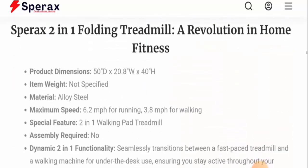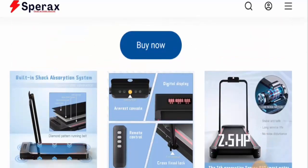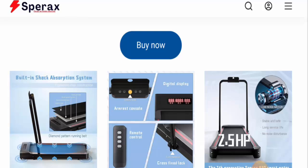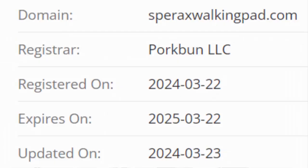Next, we will talk about the legitimacy factors. But before going further, please like, share, and subscribe to our channel. First of all, about the availability of the product: apart from this website, this product is available on different genuine e-commerce sites, and it was first available on November 14, 2022. It also has social media presence. Next, about this website's domain age: this website was created on the 22nd of March 2024.